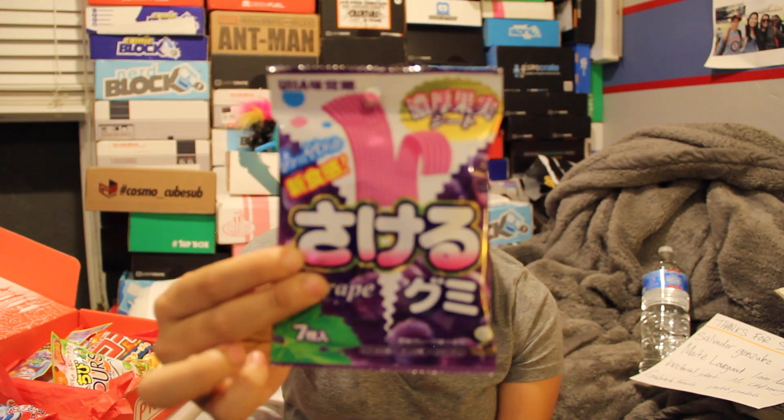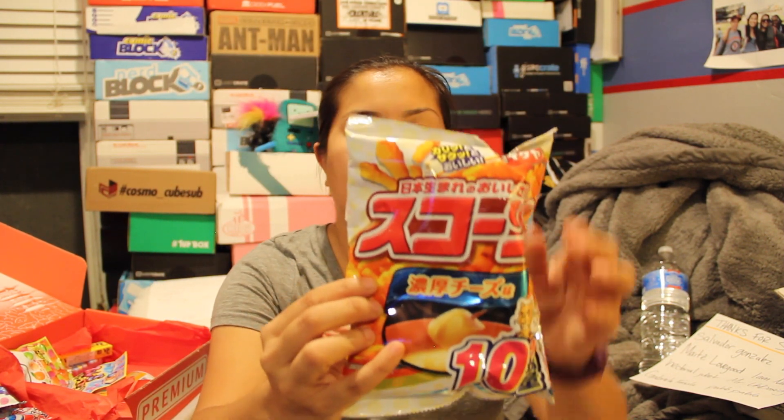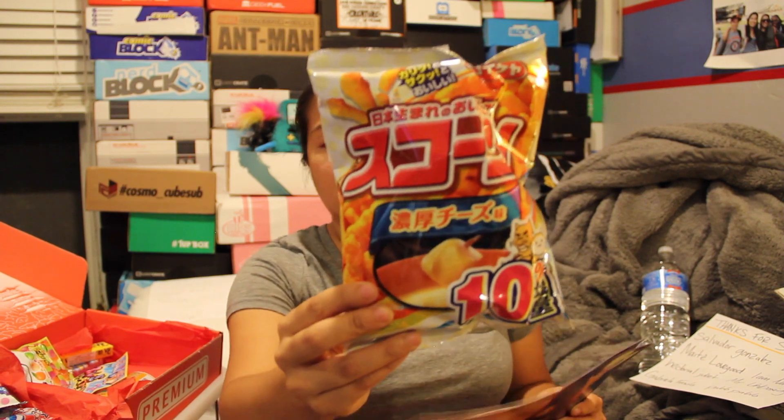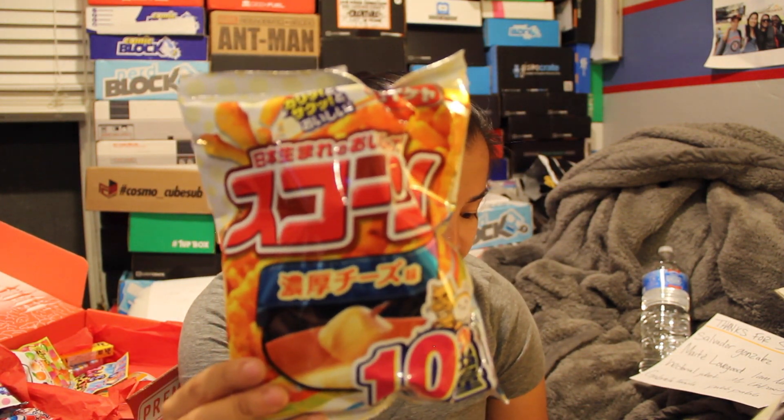Then we have grape gummy ribbon — these look like sour grape belts. Then we have rich cheese scones. I actually love these snacks; they're basically like crunchy Cheetos. I had a barbecue one one time — like Asian barbecue — and those were really good. These are buttery cheese flavored. I guess that is kind of like what a Cheeto is, minus the butter.